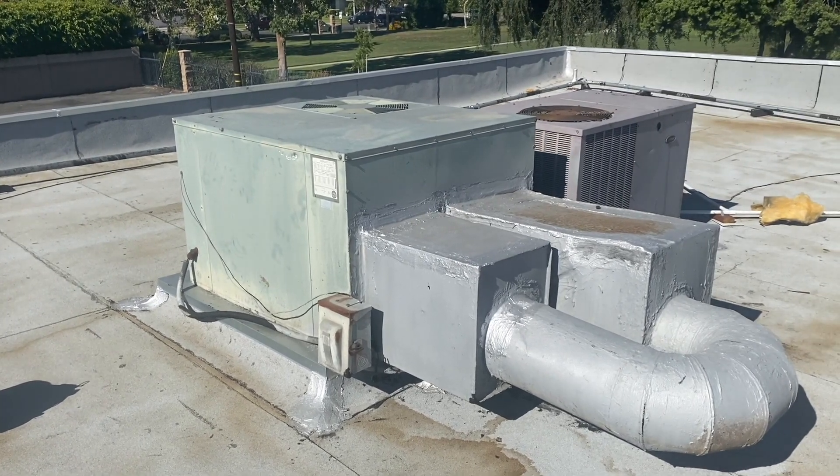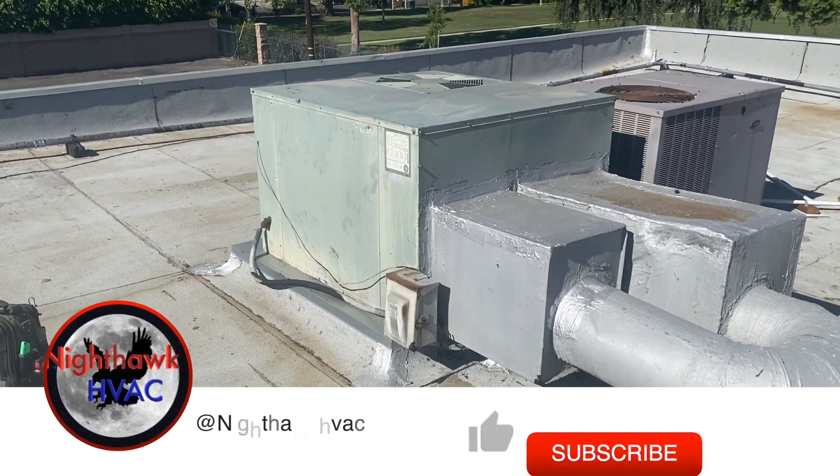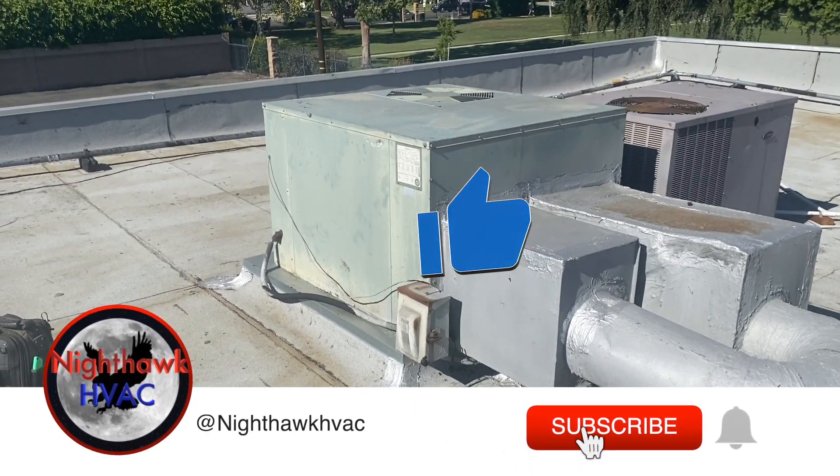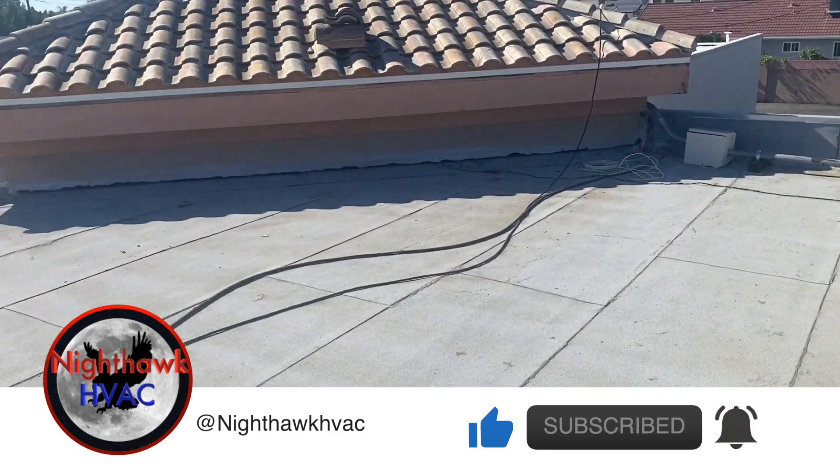We're back on the roof. Today we're working on this unit right here — it's turning on but it's not blowing any air, so we've got to see what's going on. It's a little strip mall model here.